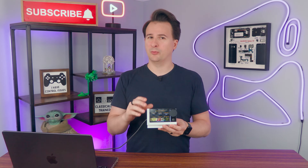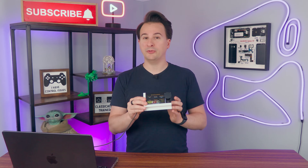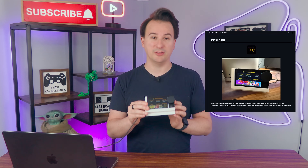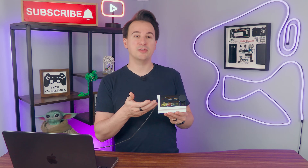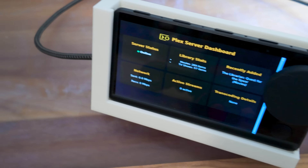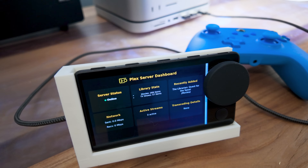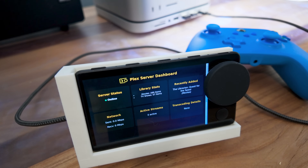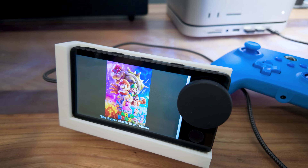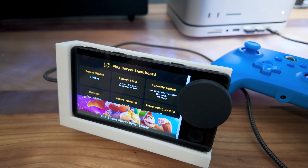Plex Thing works on Mac and Windows, and theoretically could work on Linux, though I don't have the equipment to test that. I've published all the code online. You'll find six cards in the interface: server status showing if your Plex is online or offline; library stats for movies and TV shows; recently added data; network traffic; active stream count; and any transcoding details. When you're playing something, a little card with album artwork pops up — tap it and it expands to reveal more.